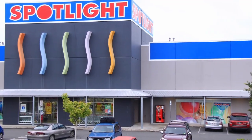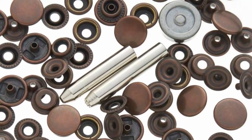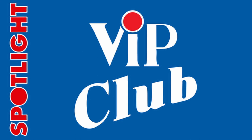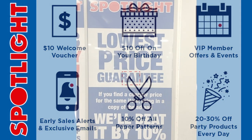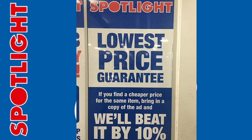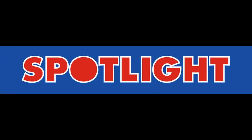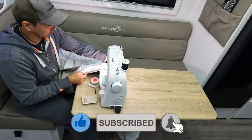Before anything else, you need to pop on down to Spotlight and get yourself some blackout curtain fabric and a Birch press stud and tool kit. Also, if you join their VIP club for free, you'll receive exclusive discounts, offers, and get massive savings across their extensive range, which you can buy online or in-store. They also have a price beat guarantee — though I'm not sure of any other stores that sell fabrics in Brisbane. Pop it in the comments if you know of any and I'll check them out.